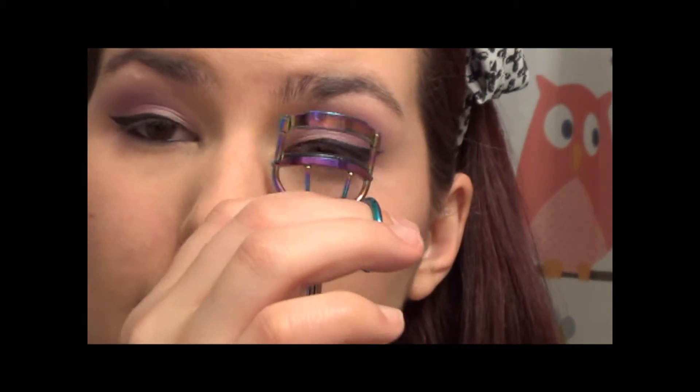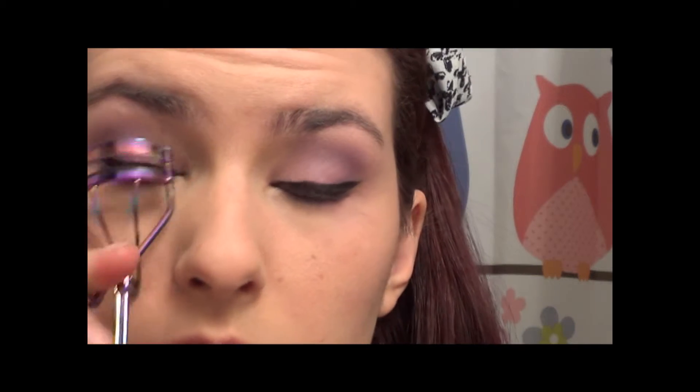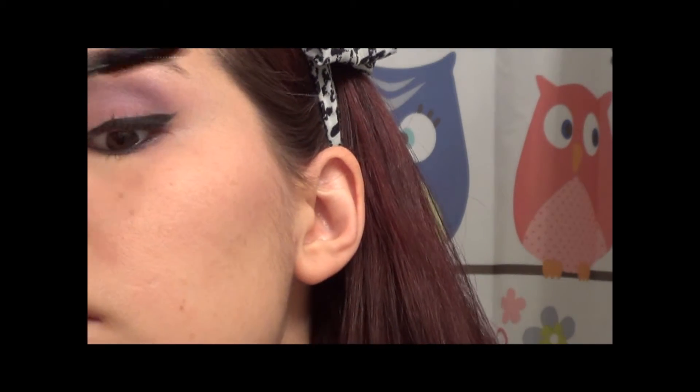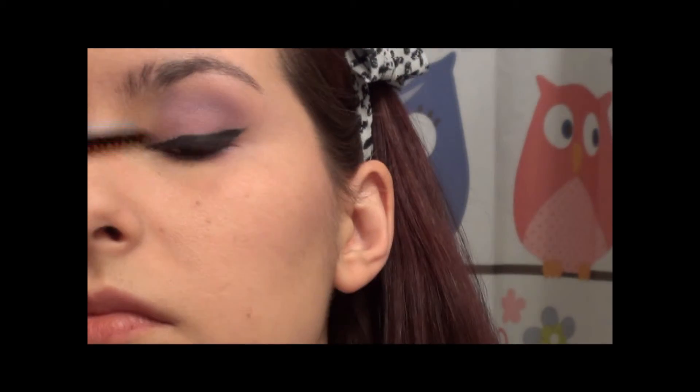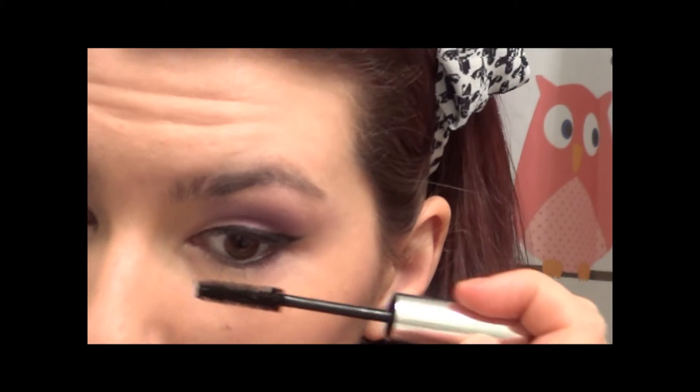A lash curler — you can get one for a dollar from e.l.f. I didn't get one because I have three already. And just curl my lashes. And just lightly on my bottom lashes. Just for fun, I'm going to go ahead and take a little bit of the base color on my pinky and put it in my inner corner.